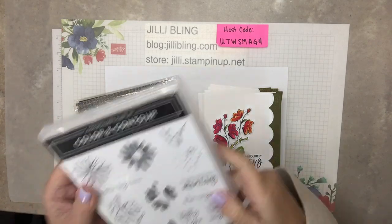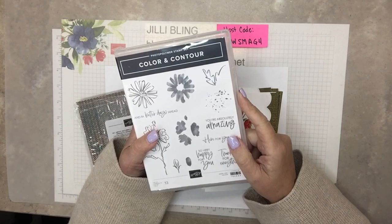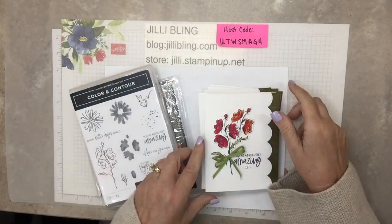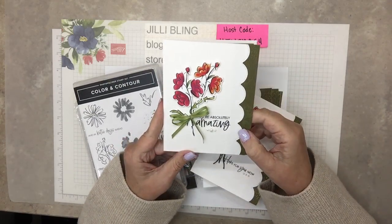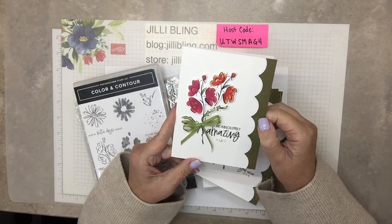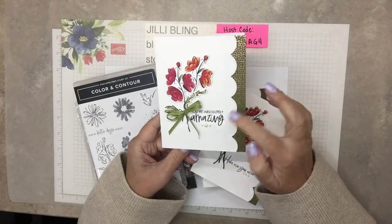I have a project today featuring the Color and Contour stamp set and die set, and a little bit of new product from the new holiday mini catalog. I was trying to make a card look a bit fall-like, so I have this new designer paper - I'll show you that in just a minute. It has mossy meadow on it and I'm trying to do fall color cards.